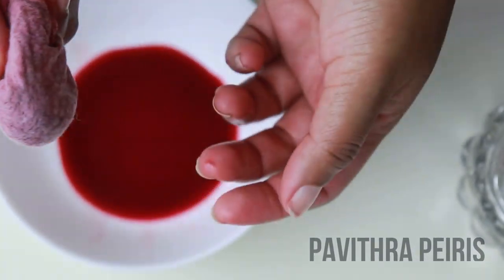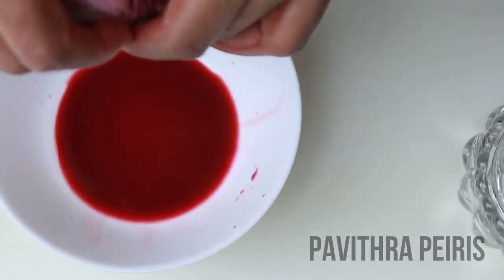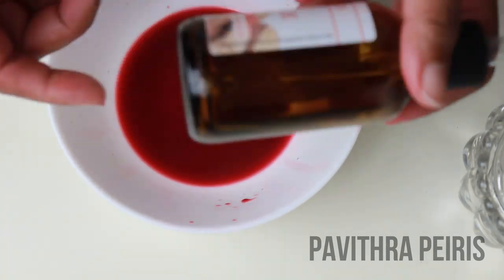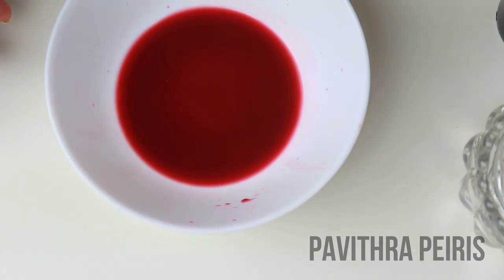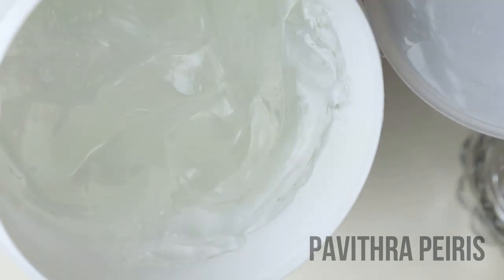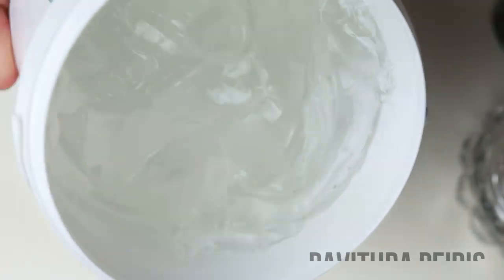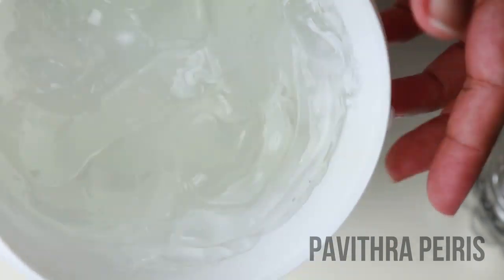We will cook this for a few minutes. We will cook the almond oil. This is the almond oil. This is 1.5 kg.